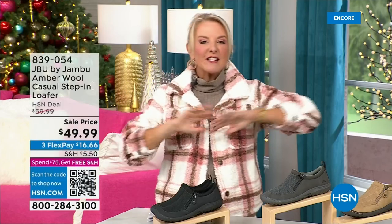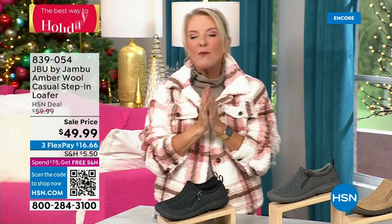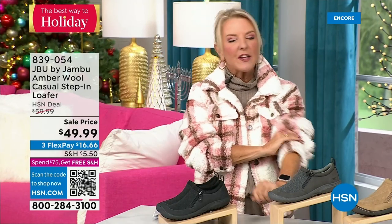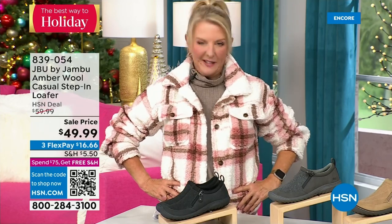You're watching HSN, I'm Suzanne Runyon. What a fun night — we have Jambu Footwear here for their last big event of the entire year. Their last Today Special is that incredible boot. We've now sold close to 5,000 — just in the first hour. Here's my recommendation: if you want the black, that is the one I recommend you get before you go to bed because we have sold a gazillion of them tonight. If you're thinking about going to sleep and coming back tomorrow, you don't want your size to be gone.